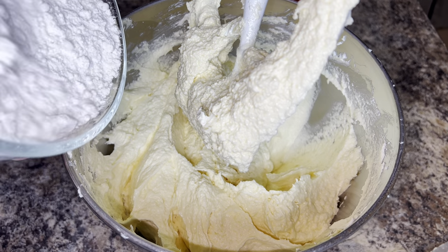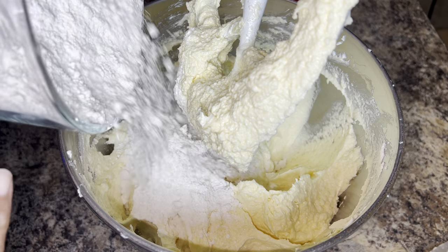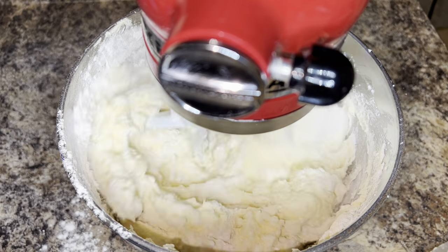Now you're going to alternate two and a half cups of cake flour with three-fourths of a cup of sweetened condensed milk. You're going to start and end with the cake flour.